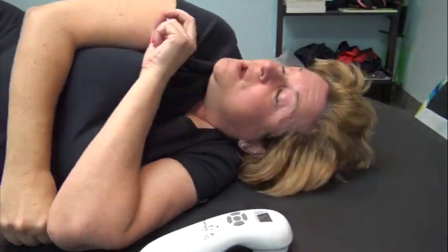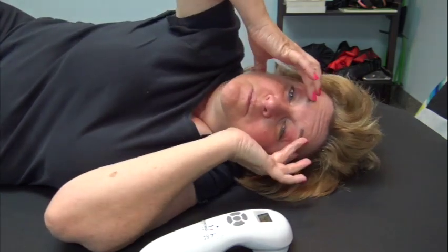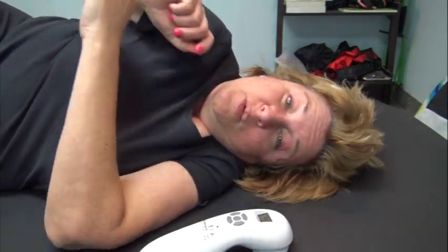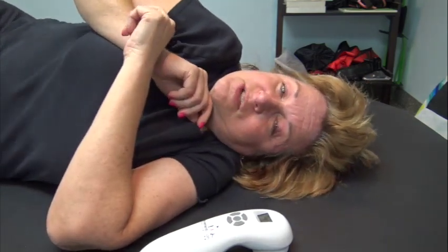Hi, it's Michelle from Movement Lesson. I've just done a great video working with sinus inflammation and migraines using Movement Oils, and now I'm doing a similar session but using the Laser Series.